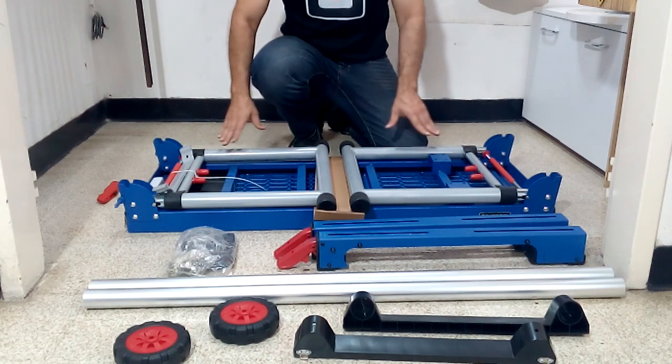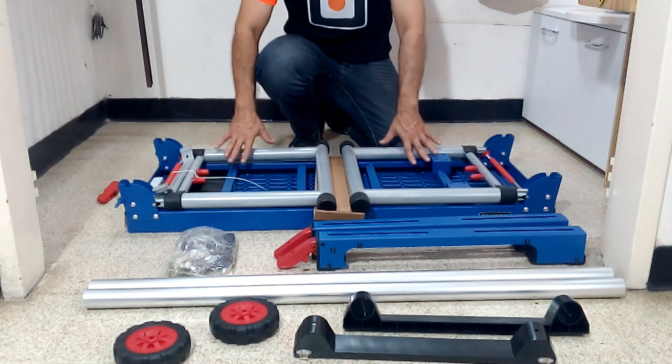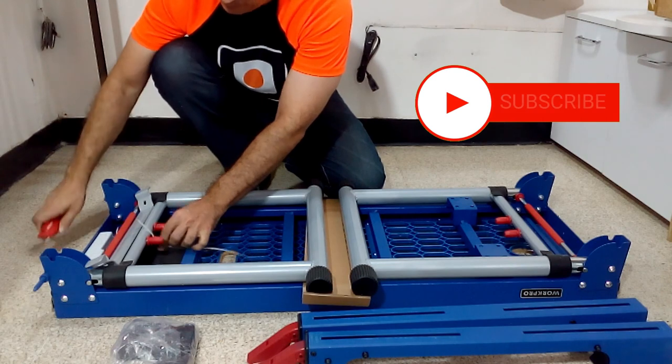When we are working outside the workshop, this table allows us to use our tools more comfortably. With this table we will not have to work on the floor and we will have an adequate surface to manufacture or install any project with greater efficiency.